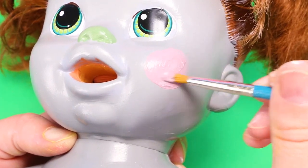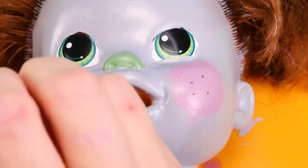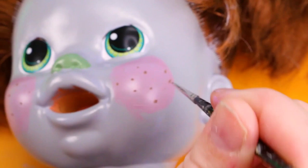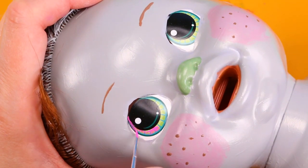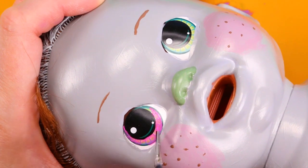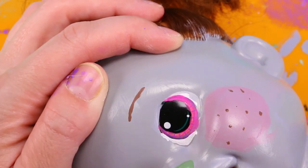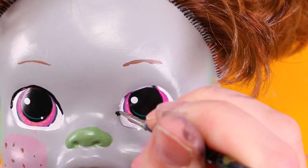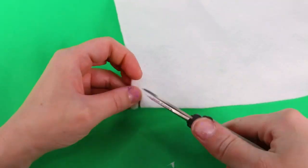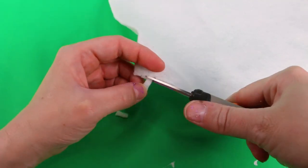I gave Bridget her signature pink eyes and black eyelashes. For her adorable Bergen teeth, I cut out pieces of white felt to add to the doll.